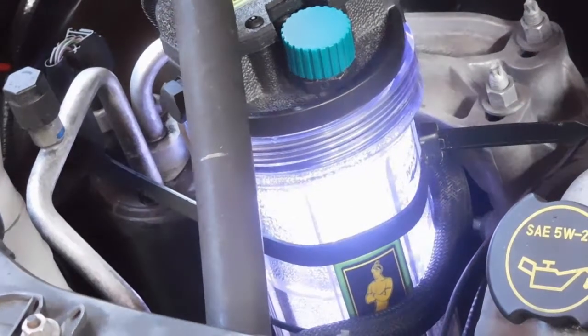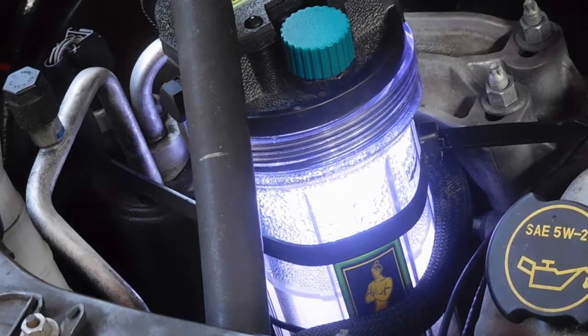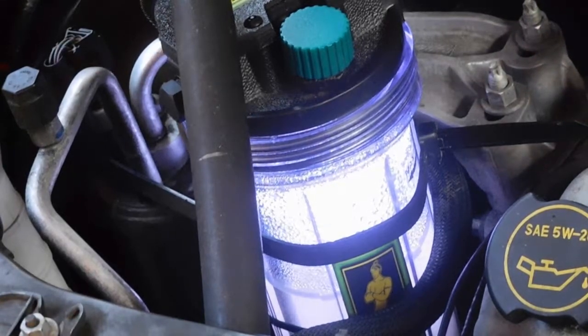The device you see in this video is generating enough power to improve mileage in this 2008 Mercury Mariner by almost 30% and reduce hydrocarbon emissions by over 1,000%. Here's how it's done.